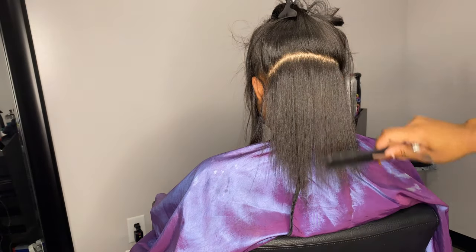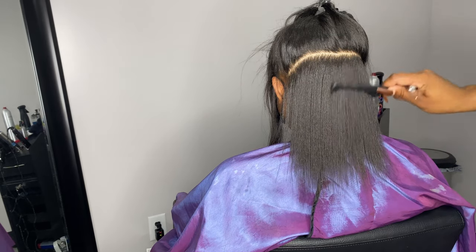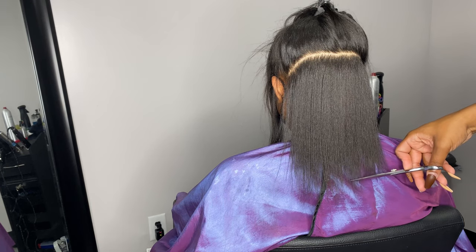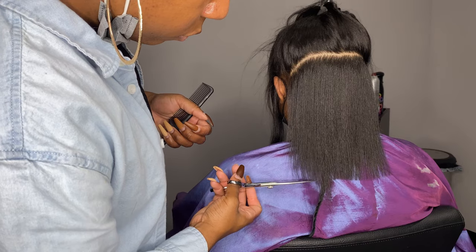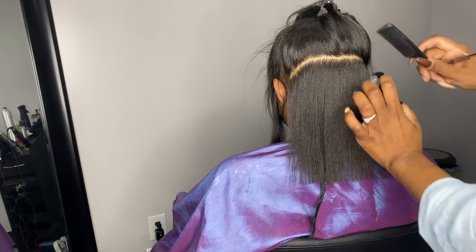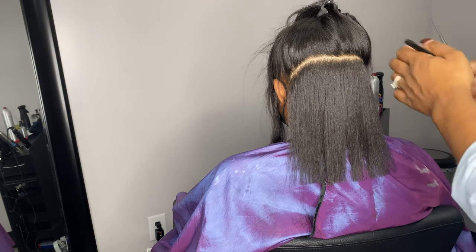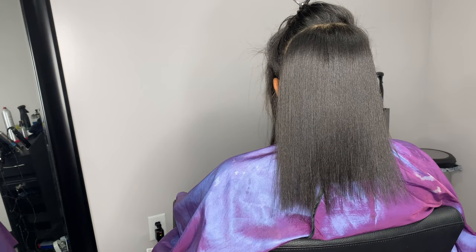Now we're going to go in and get the length off. This is the back of her hair — this is where the breakage started and broke completely off from low iron, from not taking care of her hair, and from postpartum, which is understandable. I'm just going to follow this and trim off a little bit because I don't want her to feel self-conscious about her hair. I'm also letting her know during this entire time what I'm doing and how much I'm cutting off. Don't just go in and cut your client's hair without having a full-fledged conversation about what you're doing, because you are there to keep her confident about her hair.